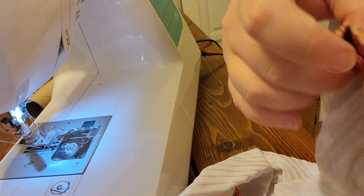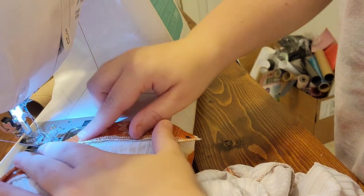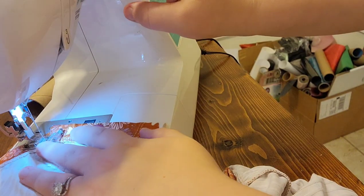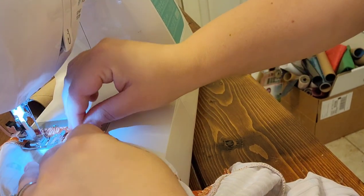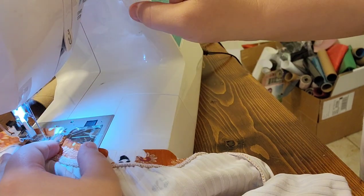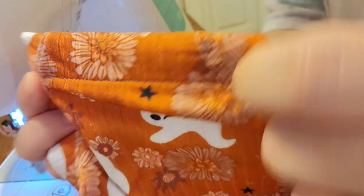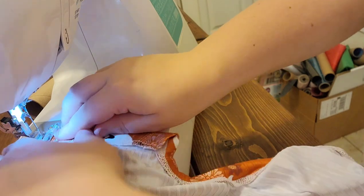Now topstitching the snap plackets down. I've got the memory press done, so I just add it under the machine and topstitch. That's what the snap placket looks like when done on both sides. Cut the tails and the snap placket is ready — you'll just add your snaps to that.